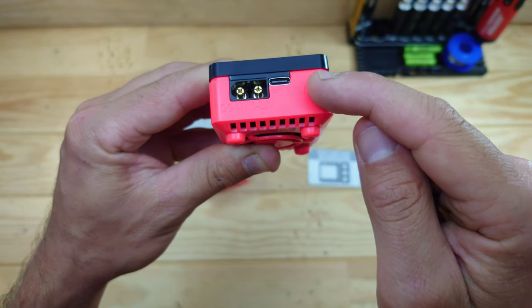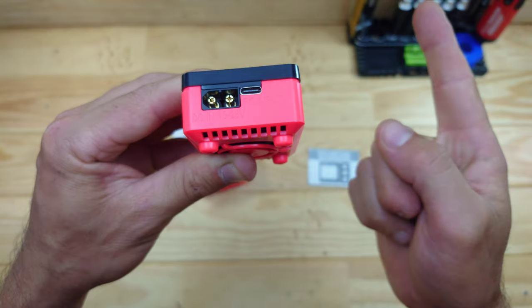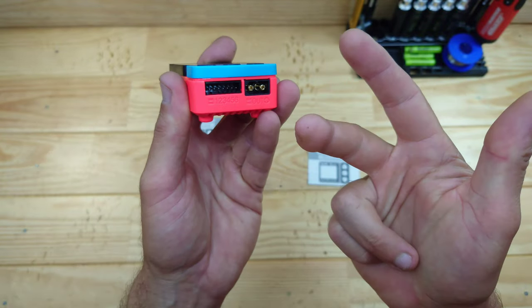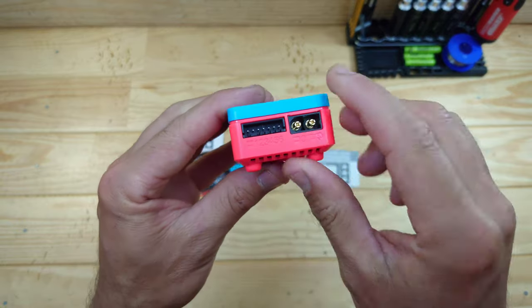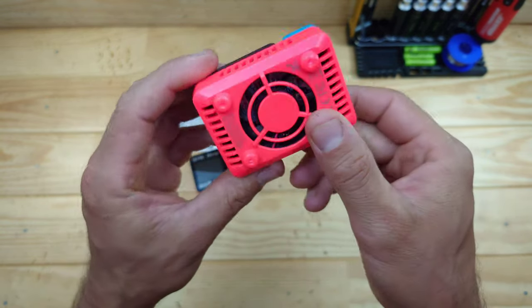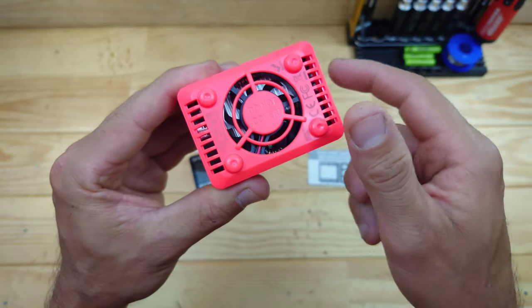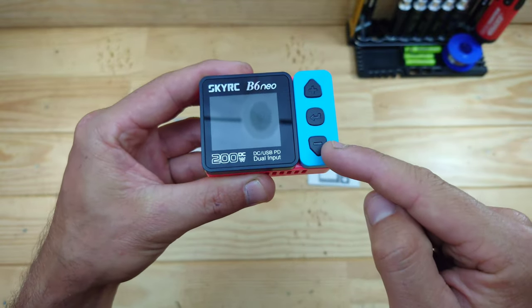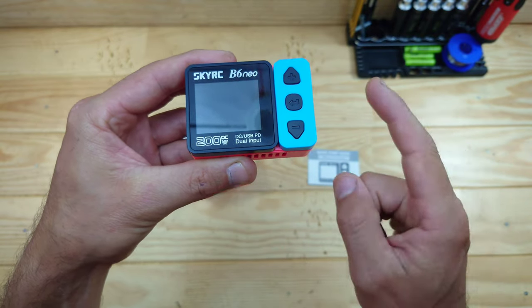You can also use a USB-C cable, but if your USB charger only has 2 amps, you cannot charge a battery with 3 amps for example - just keep that in mind. On the other side you will find your balance board and the output, which is also XT60. Underneath you'll find a very big cooling fan, and on top of the charger you'll find a color display and a couple of buttons.